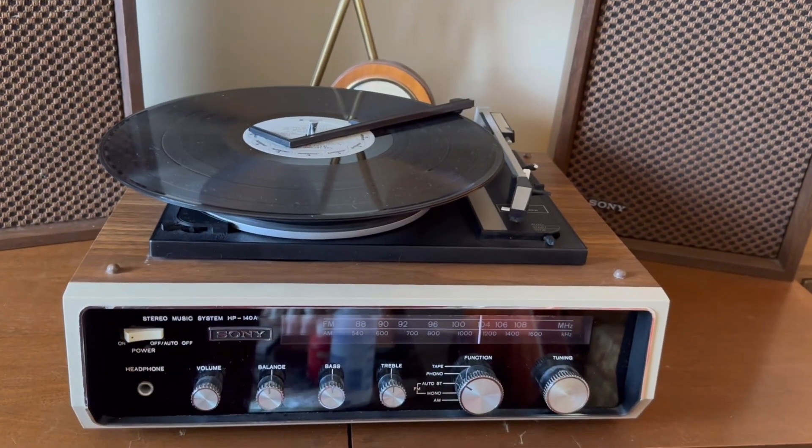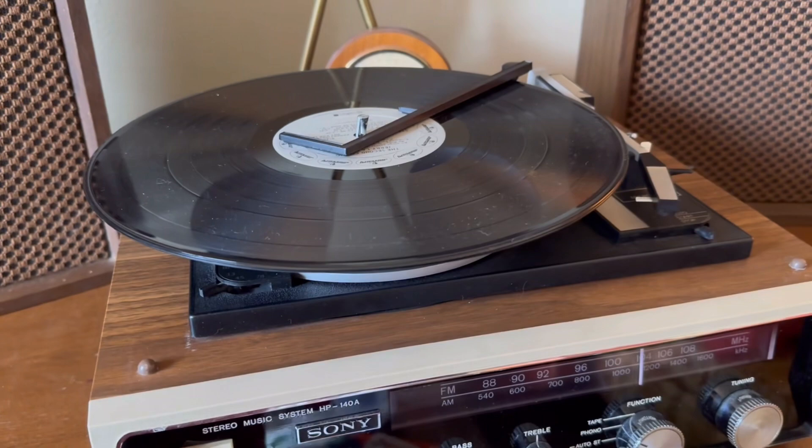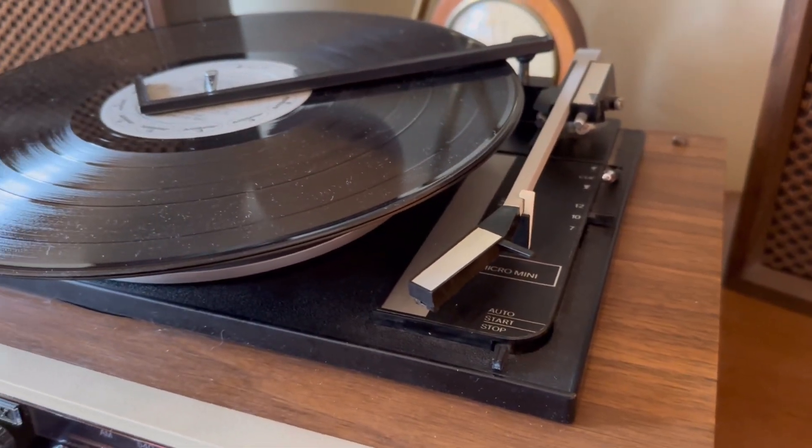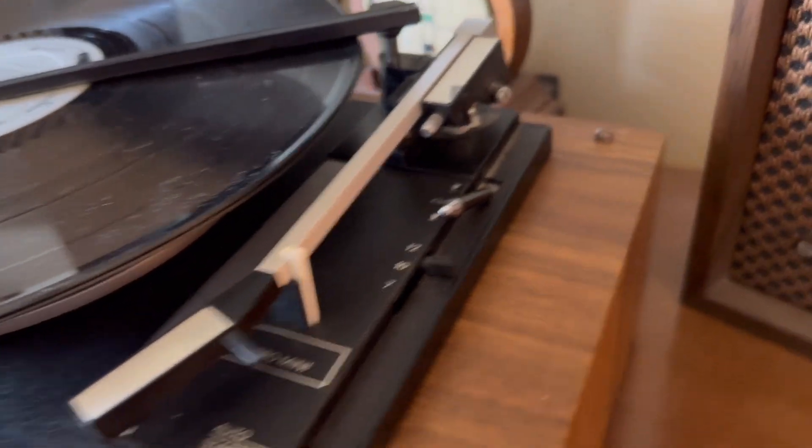I've got a couple of records stacked up. This changer features four speeds and three different record sizes. And it has a Q lift on it.